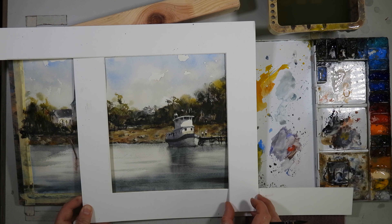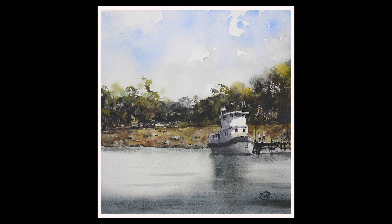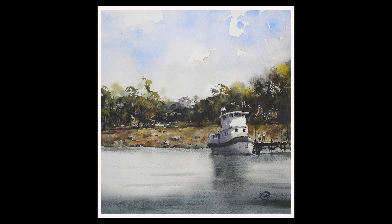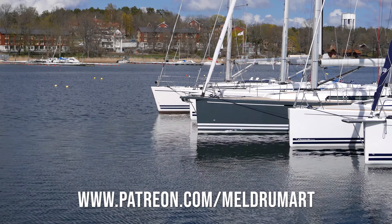It's finished. Hope you enjoyed the video. Don't forget to like and subscribe, and pop over to my Patreon page at patreon.com/meldrumart if you'd like to support this channel. Cheers.